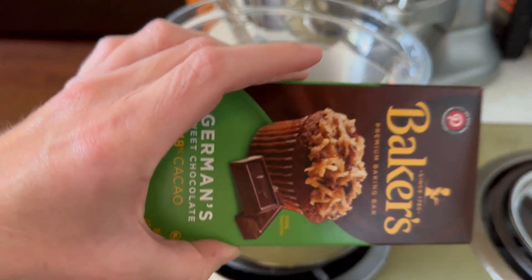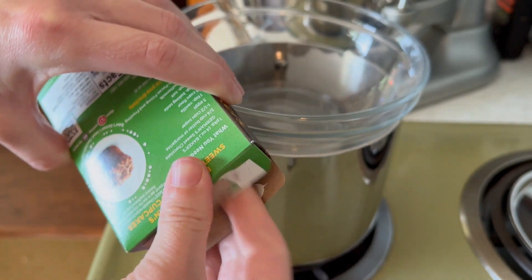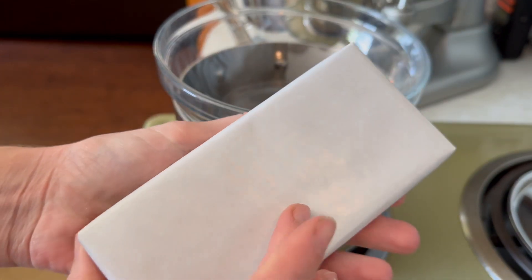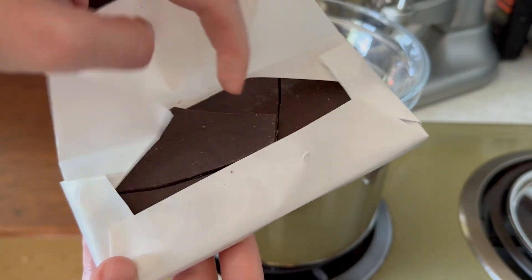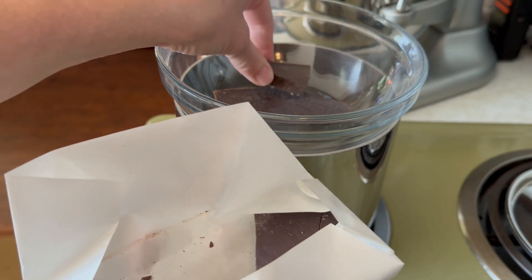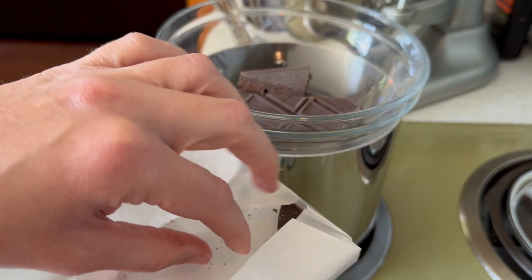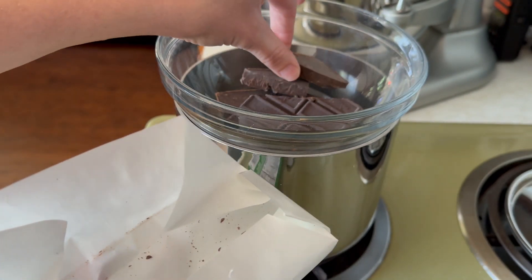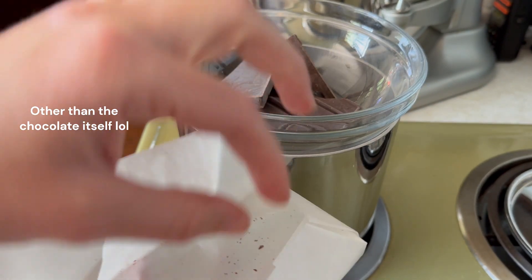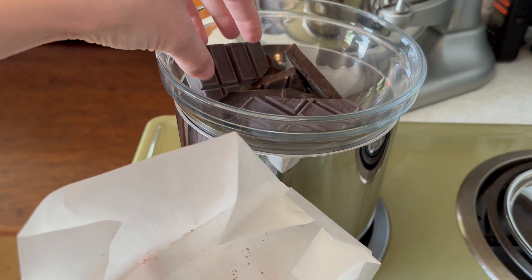Here's the chocolate that I got — it's just whatever they had at Walmart. Nothing fancy. So what we're going to do is turn this on, put the chocolate in the bowl, and wait for it to warm up. Nowadays they would recommend you put some sort of oil in with the chocolate to make it extra creamy, but this recipe did not specify that. In fact, the only fat in the recipe is butter. So I'm going to try to stick to the guidelines and only put the chocolate in there.